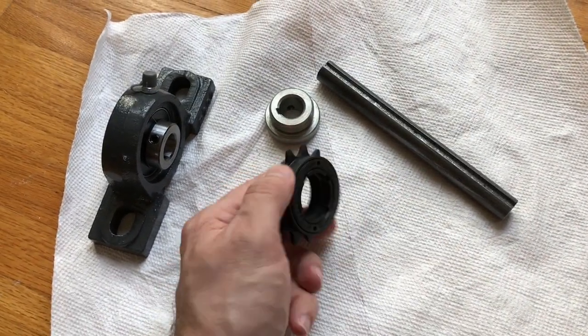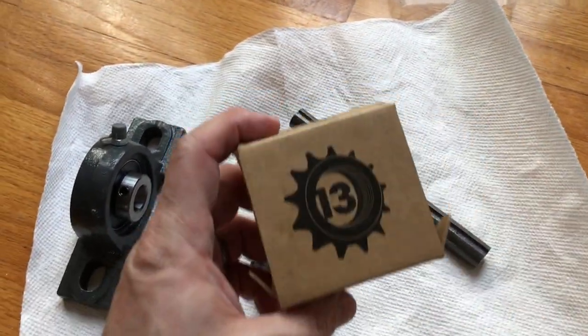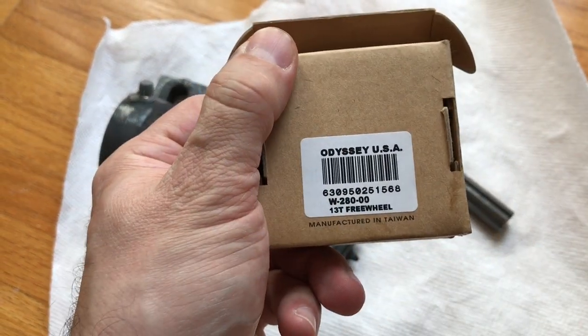This is the bicycle freewheel that we use. It is a 13-tooth Odyssey freewheel, and that's the model number.